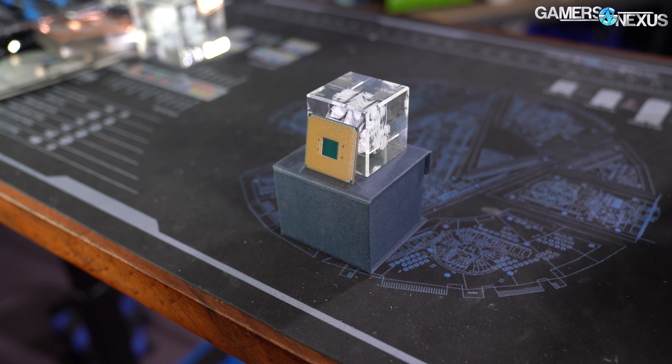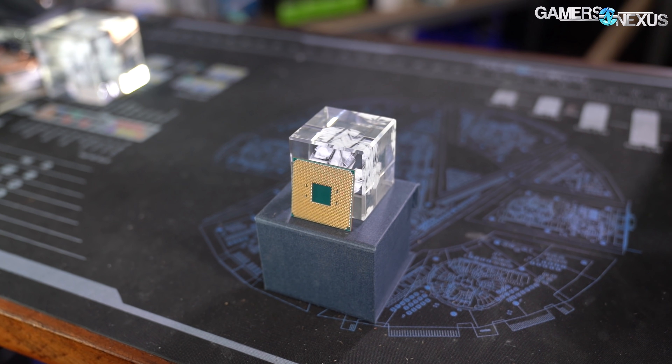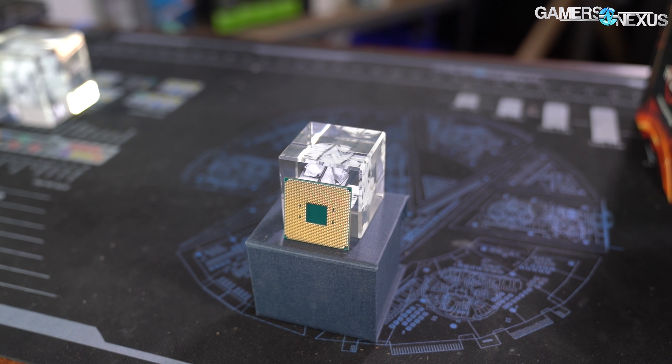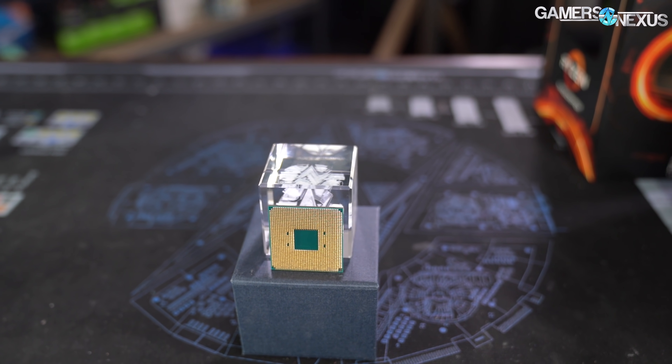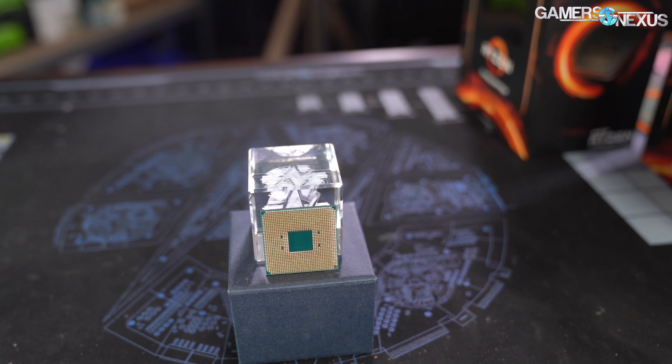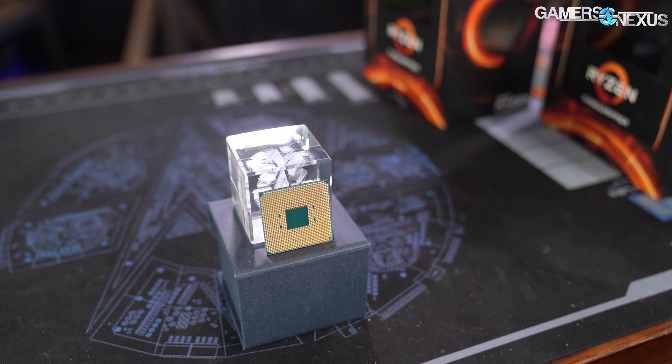It's an older process and kind of older architecture — it's not Zen 2. The CPU does include an IGP in the form of Vega 3 with three Vega architecture CUs, putting you at 192 stream processors. It's super low end as a graphics solution — 1100 megahertz, three CUs — giving you something that can sort of do 720p and maybe some really lightweight 1080p workloads.